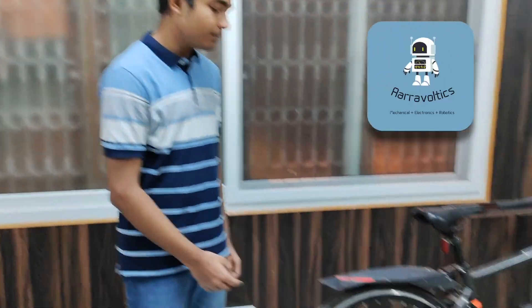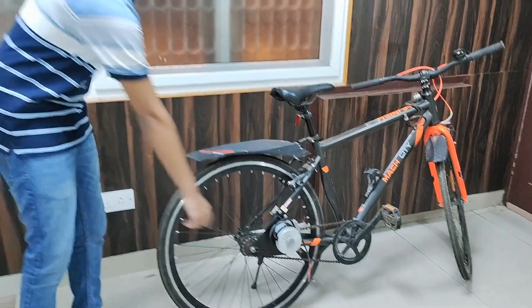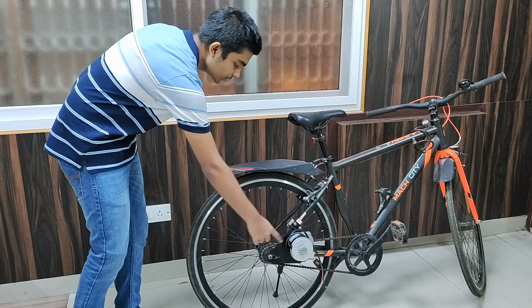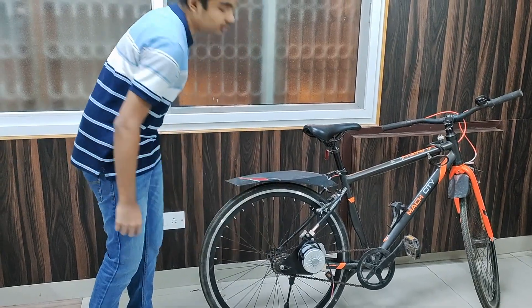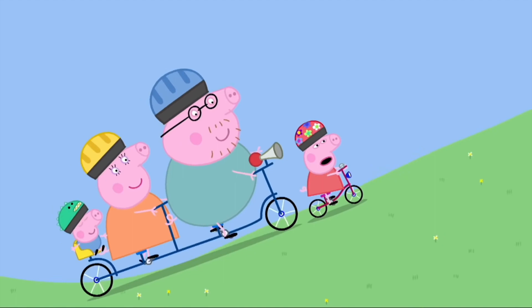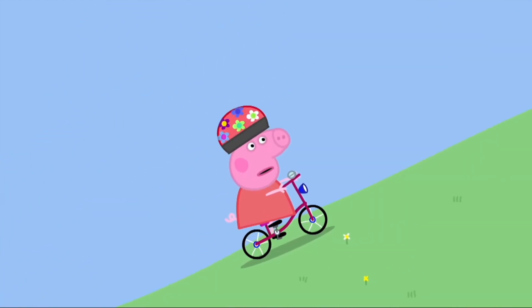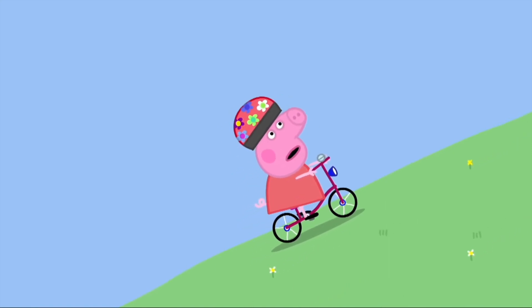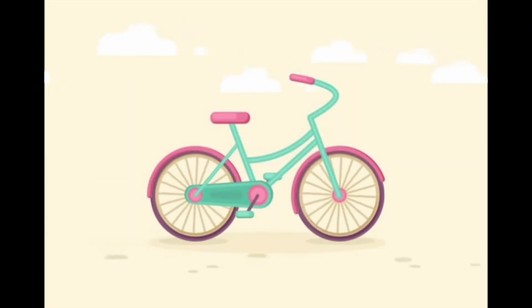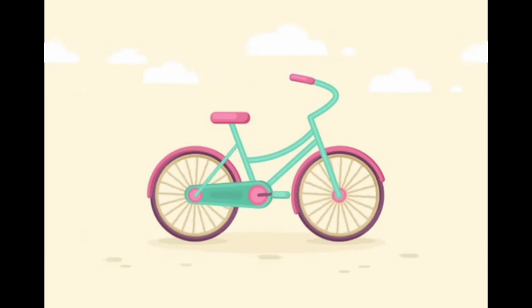Hi, in this video I'm going to show you how I'm building an e-bike, and this is the first video of a series in which I'll show you how I attach this motor and this freewheel to the cycle. I cycle to school every day, which is 2 km away from my home. I like cycling, but I don't like cycling uphill. So I'm making an e-bike which will assist me while going uphill or when I'm tired.